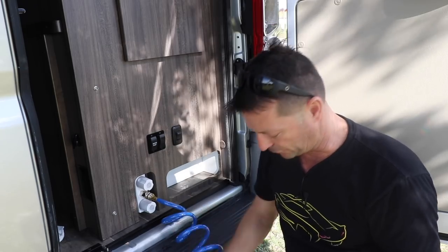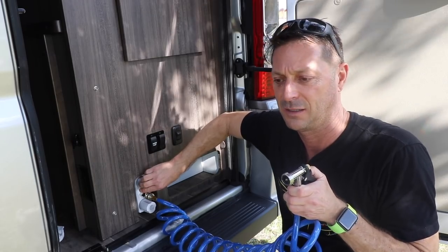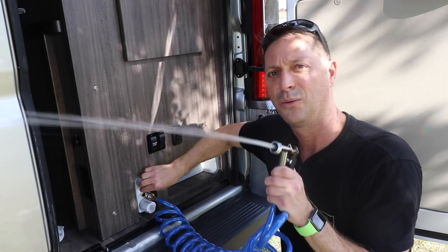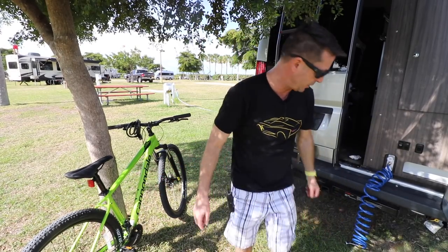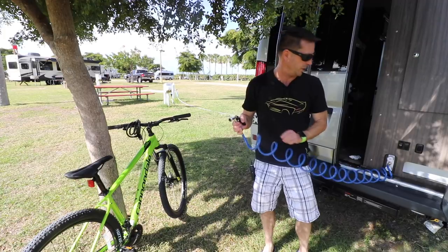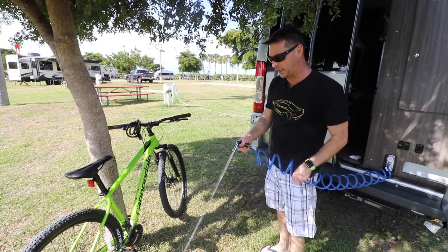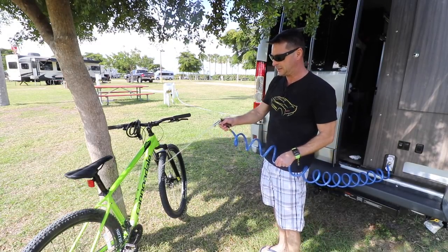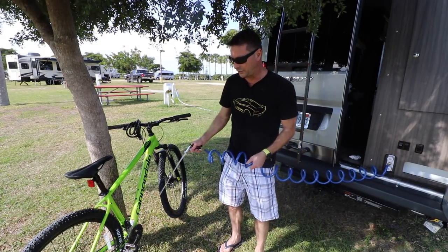What I want to do now is rinse off the bike — this is such a great feature of the Travato. Let's do a little test spray here. Oh yeah! Okay, careful not to get the camera wet. Let's wash off the bike. I've got the bike leaned up against the tree, I grab our trusty water spray, simply turn the water on and give it a spray — and look at this, I am rinsing off my bike, getting all that sand off.